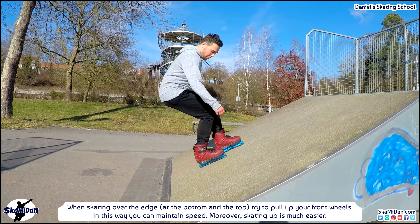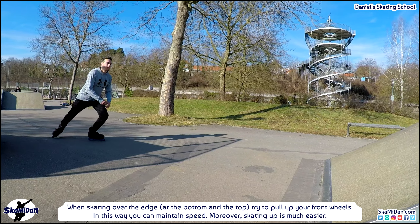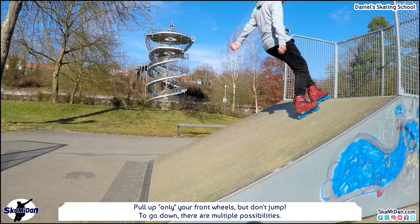When skating over the edge at the bottom and the top, try to pull up your front wheels. In this way you can maintain speed and skating up is much easier. But pull up only your front wheels — don't jump.